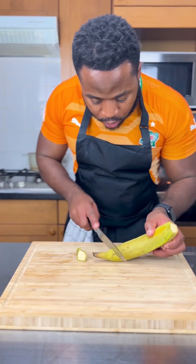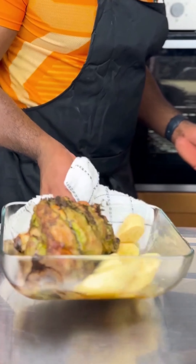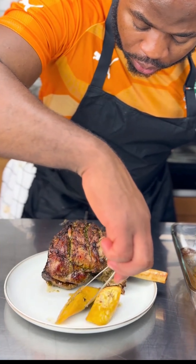Once that's cooking, I'm going to prep the plantain and add that into the lamb drippings — you want to get that flavor, guys. Cook that and boom, that's ready. We're gonna plate that, look at that guys!